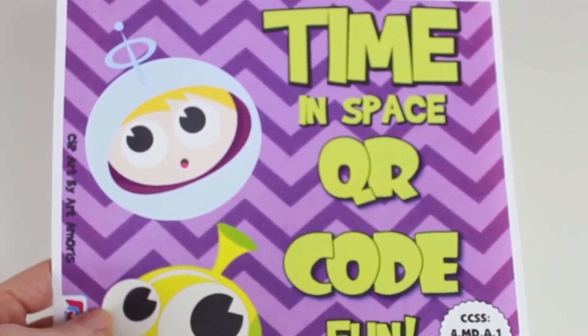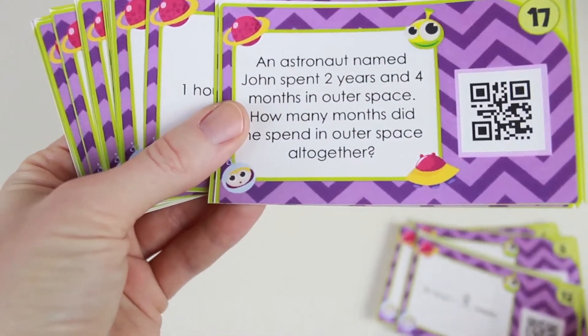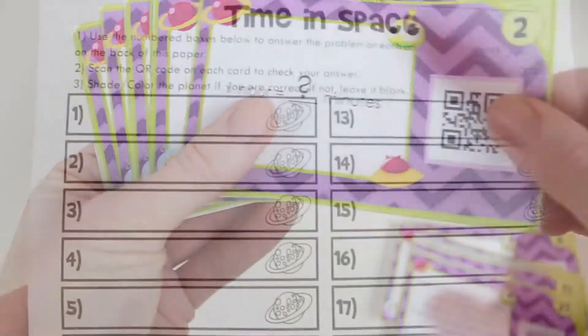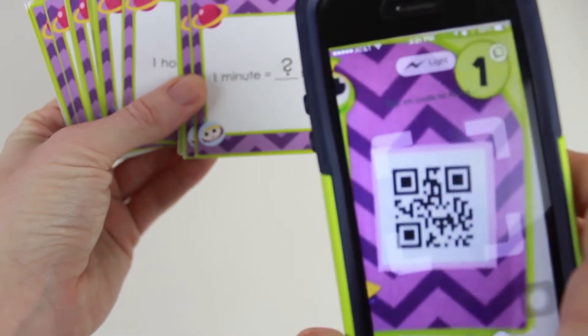In the Time and Space set, students review units involving seconds, minutes, hours, days, weeks, months, and years, and also solve conversion problems amongst those units. A recording sheet is provided and students can self-check by scanning the QR codes.